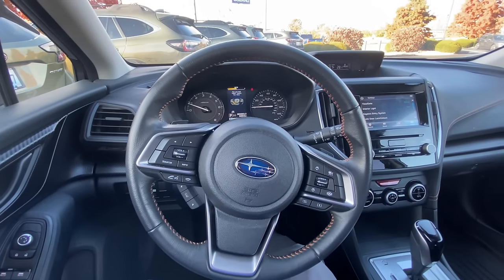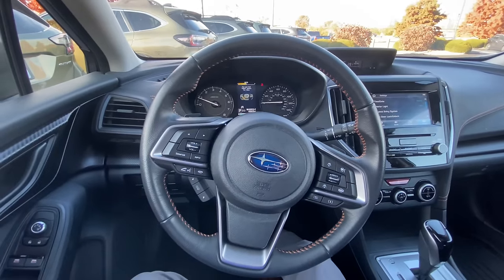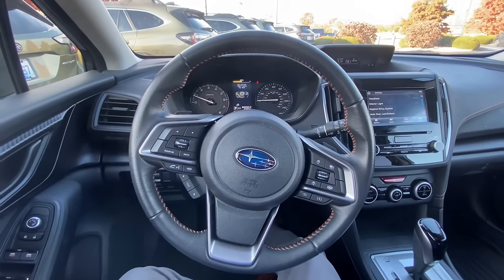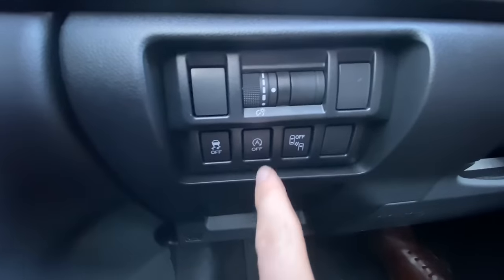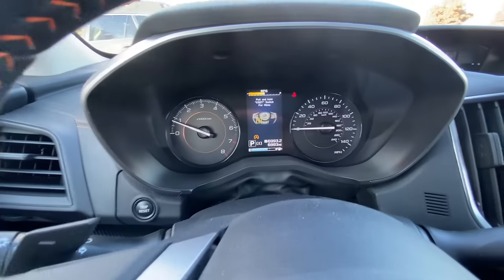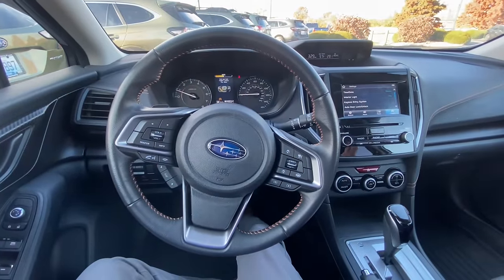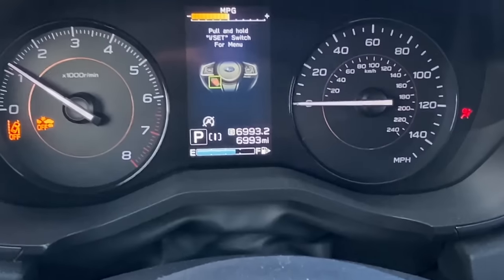First and foremost, you should know that by default the Auto Start Stop will always be on. So if you turn it off — like I'm about to show you — whenever you restart your car, it will be back on. On all Subarus except for the Outback and the Legacy, you'll see the Auto Start Stop button right here — the icon is an A with an arrow around it. Whenever you click that in, it will light up orange on your dash telling you that it is off. But if you turn the car off and turn it right back on, we'll see that the Auto Start Stop is now back on — it's lit up white.